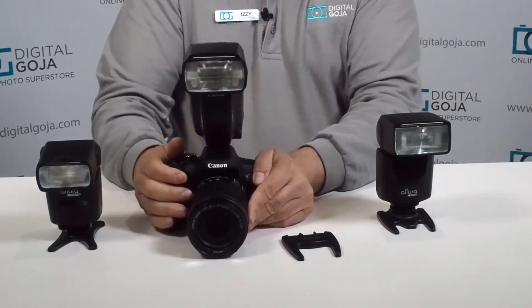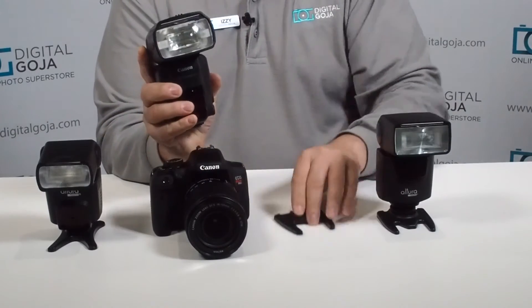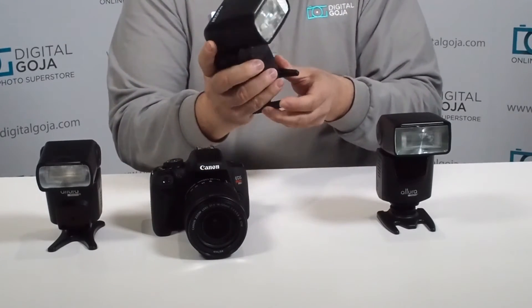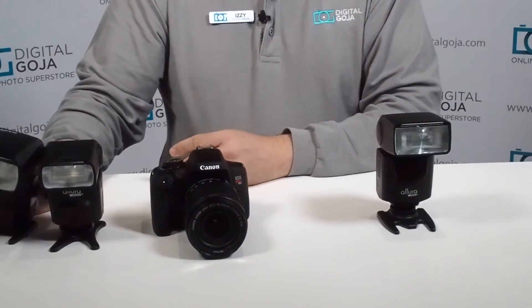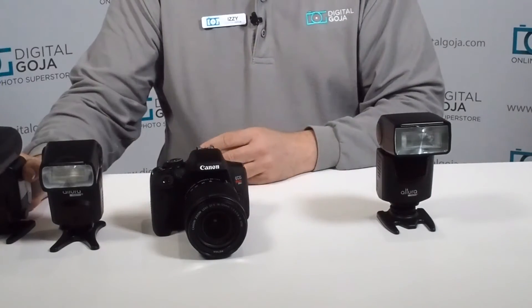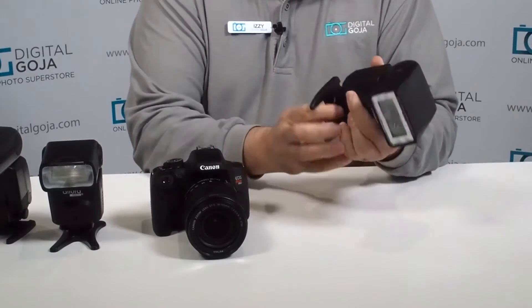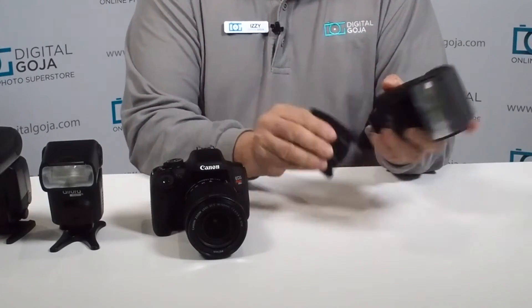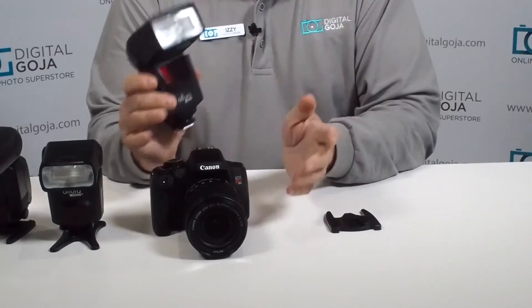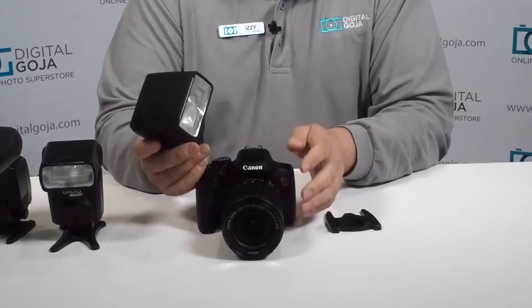Turn everything off, and now we're going to go into what is called a fully manual flash. This is the Altura Photo digital SLR strobe. This is meant for photographers that want to save a lot of money and don't want to worry about having everything set on automatic — because maybe you're used to working on manual, or you're just learning, and this is the perfect way to learn.